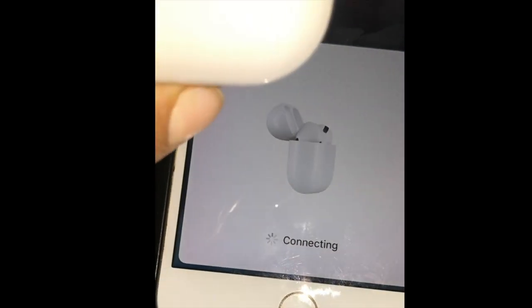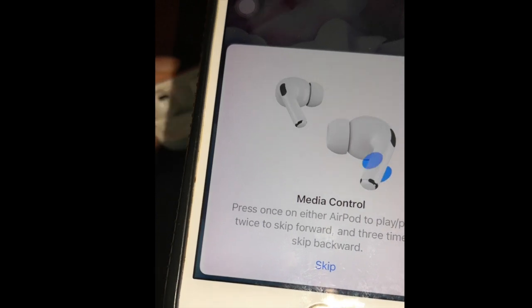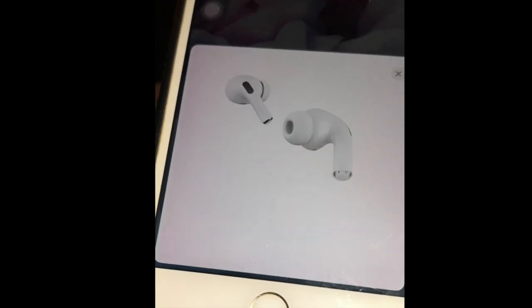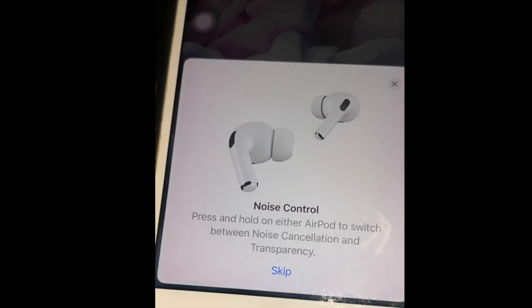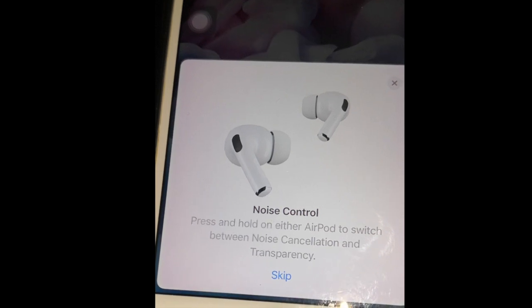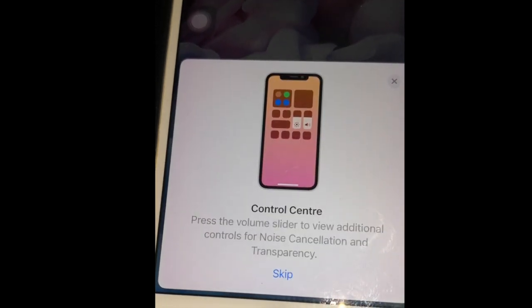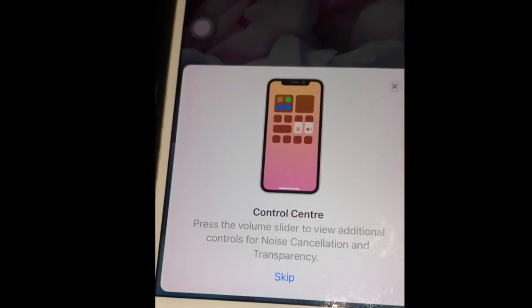I will show you how to use the instructions. If you want to skip or click on the button, you can do a sound check. After skipping, you can see the screen on the earbud or case.